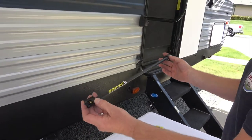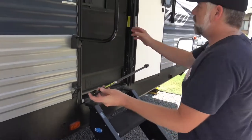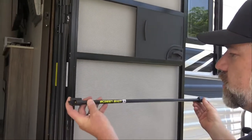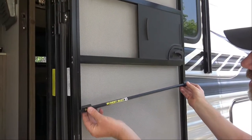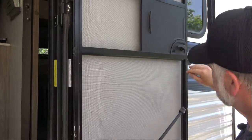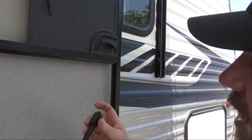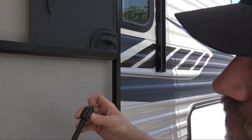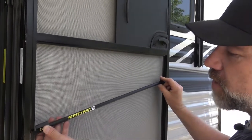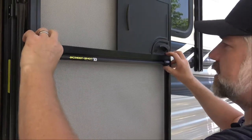So you've assembled the Screenshot, believe it or not. It comes over here and we're going to open our screen all the way. Your Screenshot goes in — I've found it's easier to go in on an angle. You've got these tracks right here, and it's got notches to fit inside of those tracks. You basically get it to fall into that track, then lower it down and then raise it up. Now it's in the tracks.